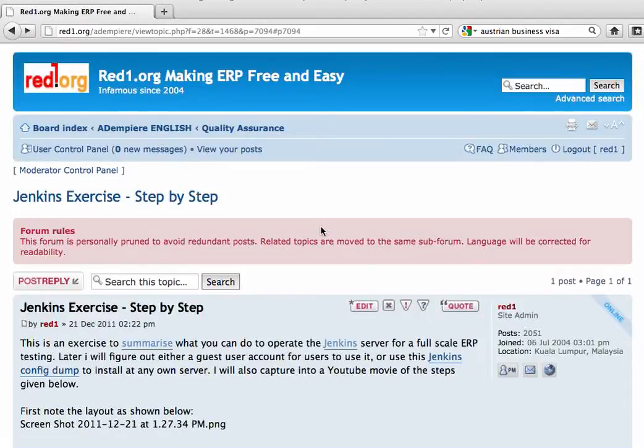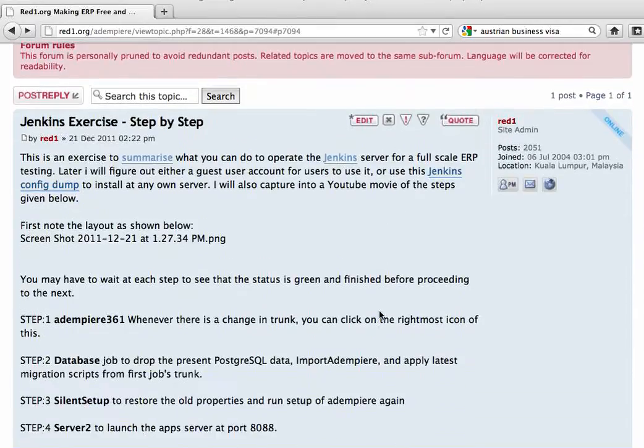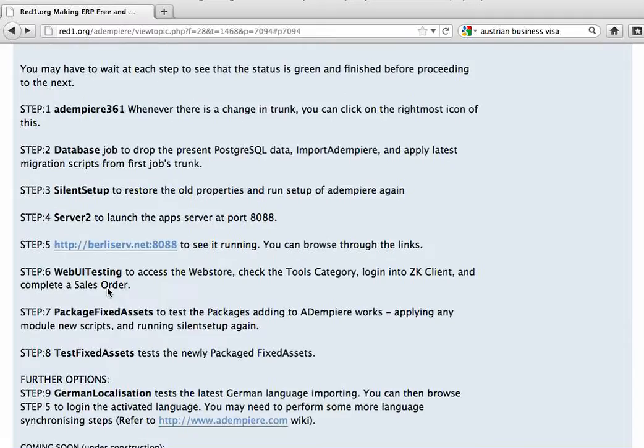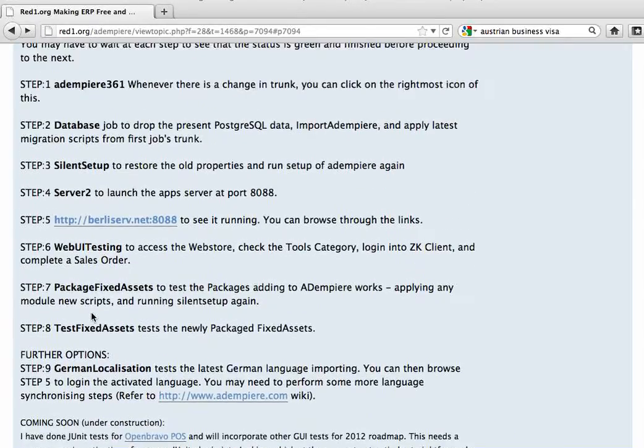Hello, I'm Rayduan from Rayduan.org. I'm going to summarize here the steps that you can do to operate a full-scale ERP testing on the Jenkins server. I've summarized all the steps, all about eight or nine that you can use.